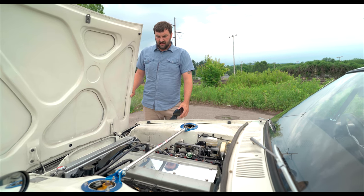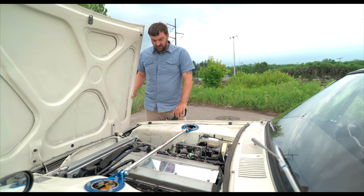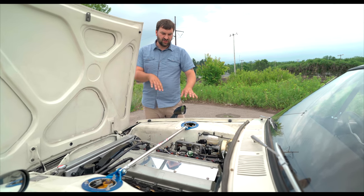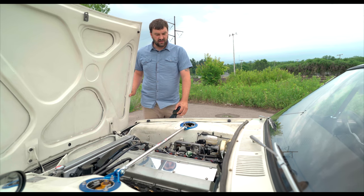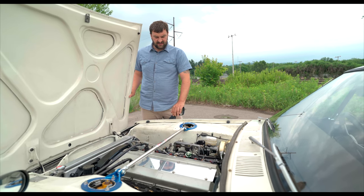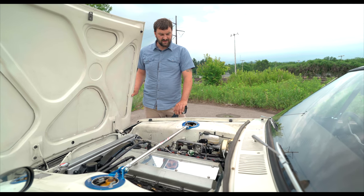Everything else has been relocated. It runs a Wiring Specialties harness that is tucked into the engine bay so you don't have wires all over the place, and just a relocated VCT solenoid for the RB25 to run the ITBs.